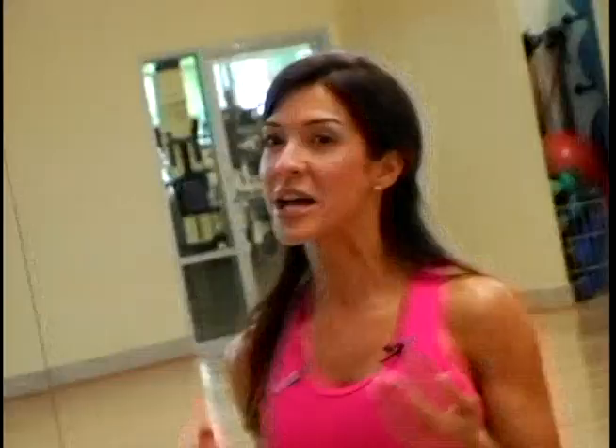You can incorporate these exercises into your existing program or alternate them for 15 to 20 minutes to mix up your regular cardio routine.